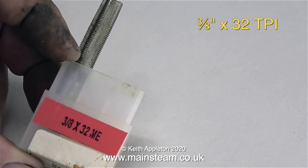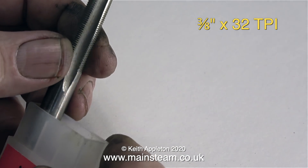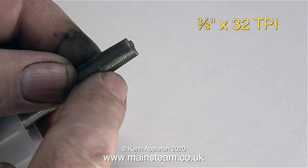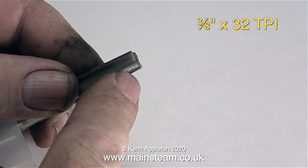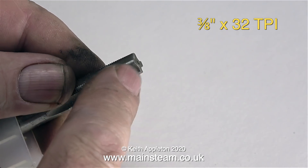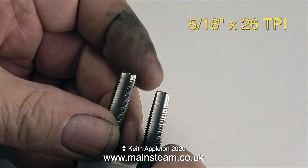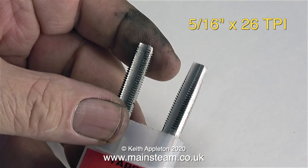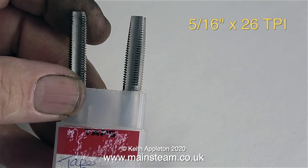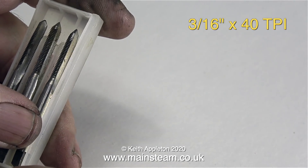This is a 3/8 by 32 ME tap, often used on larger steam models for boiler fittings and union nuts to hold quarter-inch diameter steam or water piping in place. They're also sometimes used for safety valves in boilers. More commonly though, safety valves in model steam boilers are 26 threads per inch, and here is a taper and a plug version of two 5/16 by 26 threads per inch taps. This is also a very commonly used thread form.